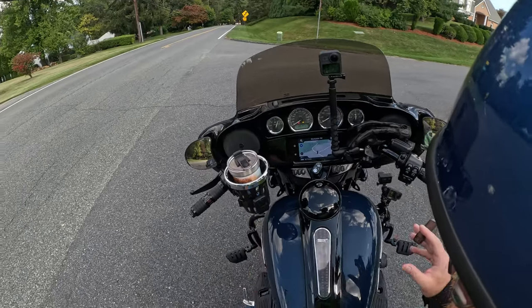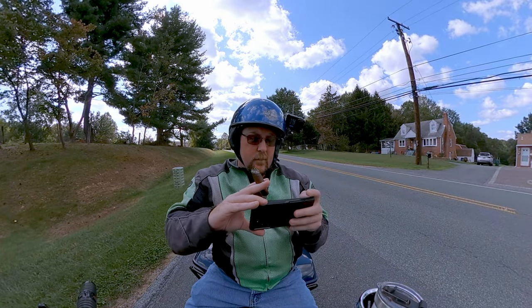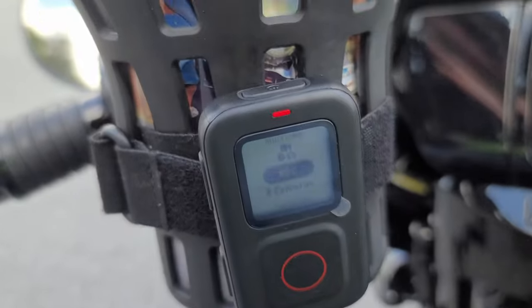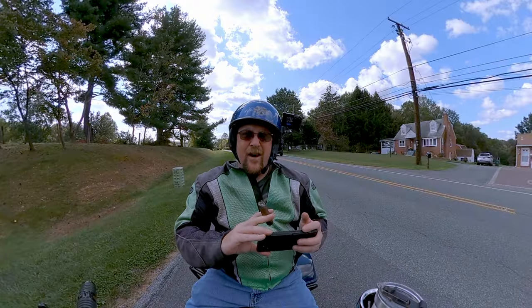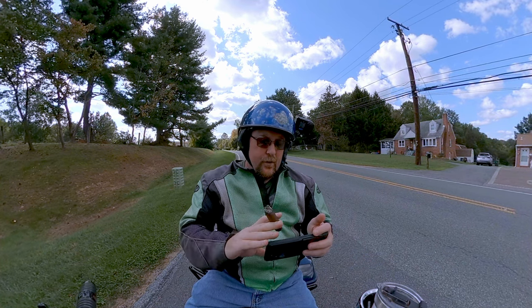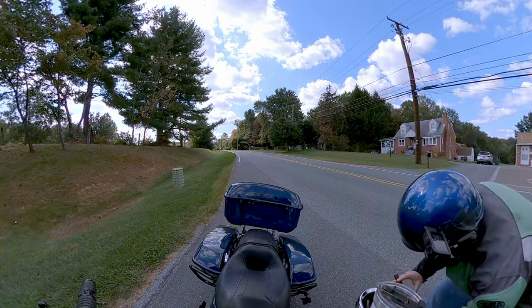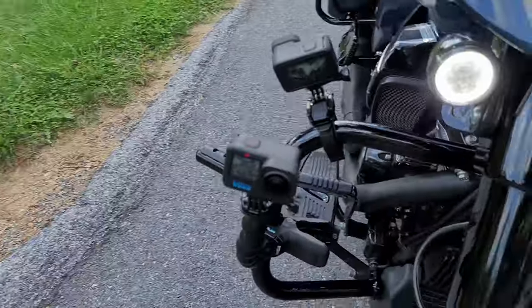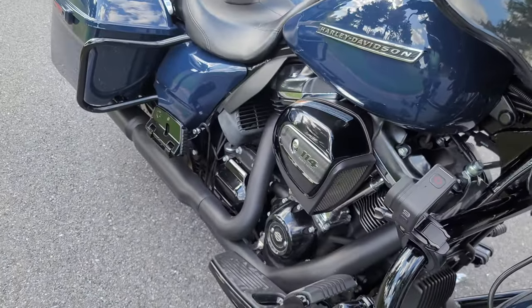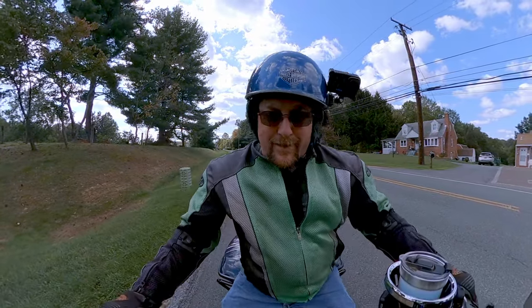All right, we got all five cameras going. For sync purposes, we're going to do a little bit of a clap. Five cameras recording. I don't normally use a clap method — I do use manual syncing most of the time. Red light there, that one's recording. The helmet camera's recording. Two red lights there. Now I can be fairly sure that they're all recording. Let's go.